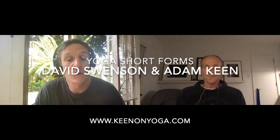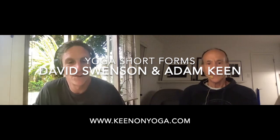It's my pleasure to welcome back David Swenson to the Kino Yoga podcast. Wonderful to have you again, David, and thanks for taking the time to come on again. I'm happy to be here, Adam, always a pleasure. Great to see you. Today we particularly want to talk about David's short forms, which I think my first introduction to was in his book, the seminal Ashtanga Yoga Practice Manual.